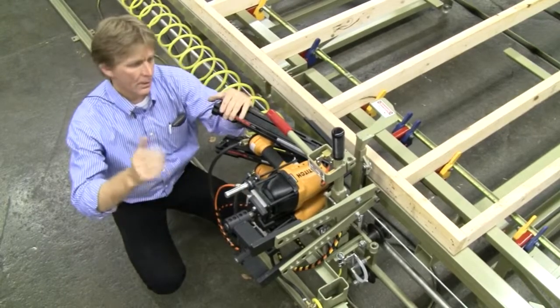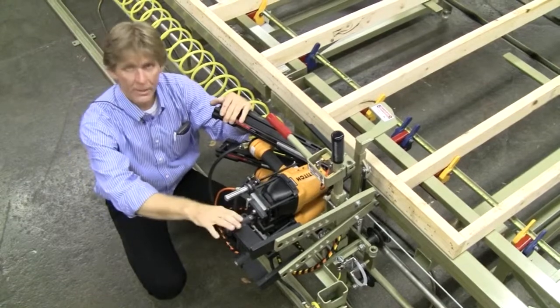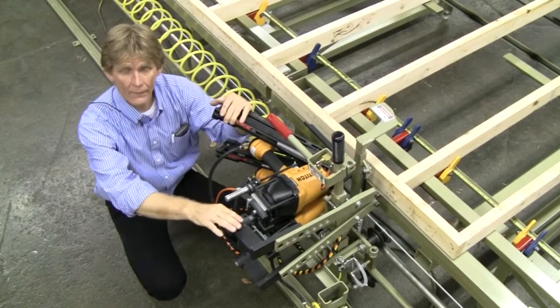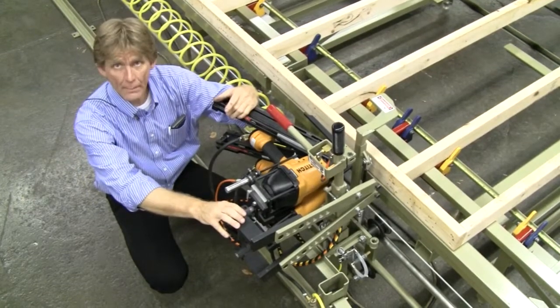We make a couple different versions of this. The manual dolly is the fastest one. We also have an auto dolly — there are some specific videos out there you need to look for on the auto dolly. We're going to go through the manual dolly system, the speed, and what happens with it.